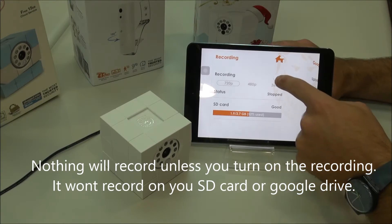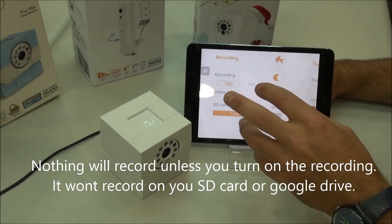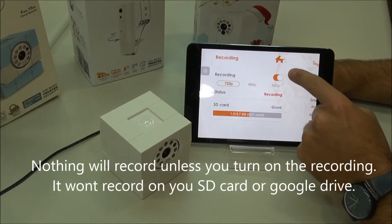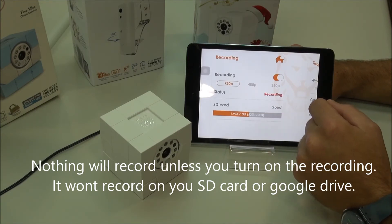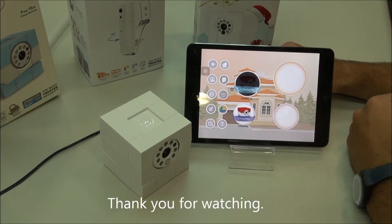Finally, nothing will record unless you turn on the recording feature. It won't record your SD card or your Google Drive if you do not turn this on. So please remember to do that, and that's it. You should be able to retrieve all of your videos via your Google Drive account. Thank you.